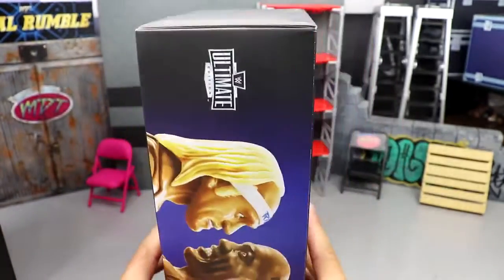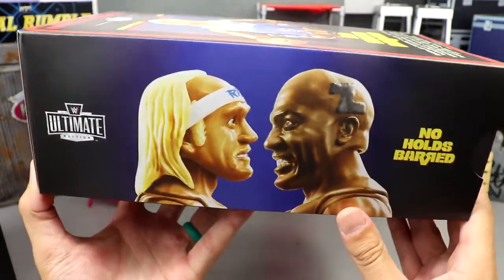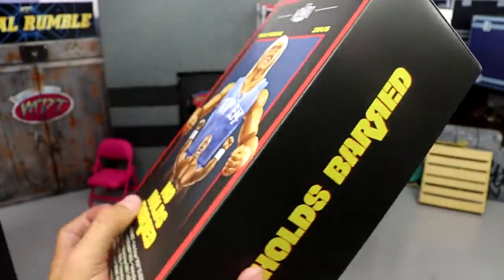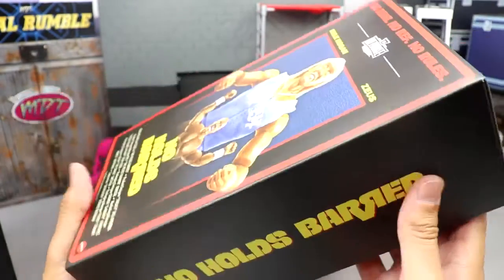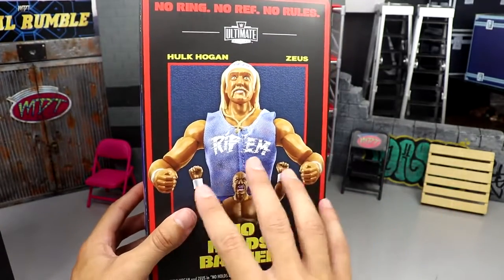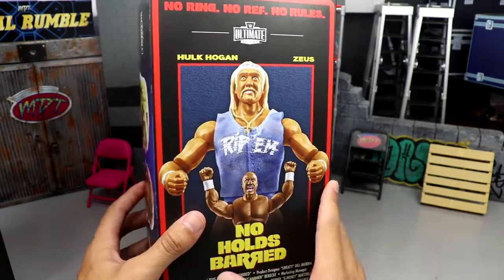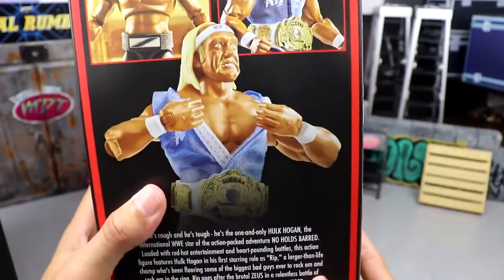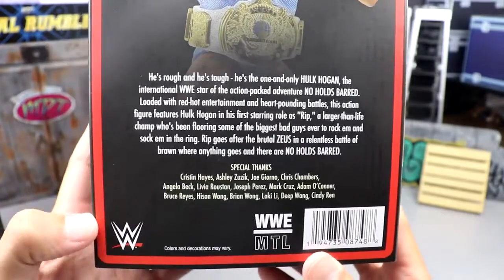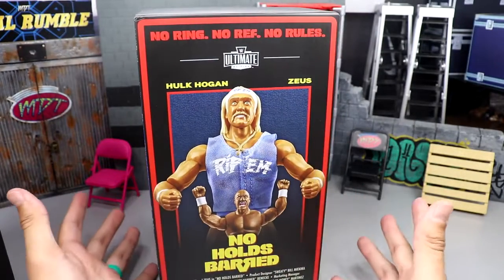Spinning it around, you get another shot of the WWE Ultimate Edition logo with both figures staring face to face, which is really nice. I love the blue gradient background. On the other side, 'No Holds Barred' is spelled out across — I just love this. This is some of the best packaging we've seen from Mattel in a minute. On the back you get more shots of the figures, a picture of Rip, the championship, and a little bio.